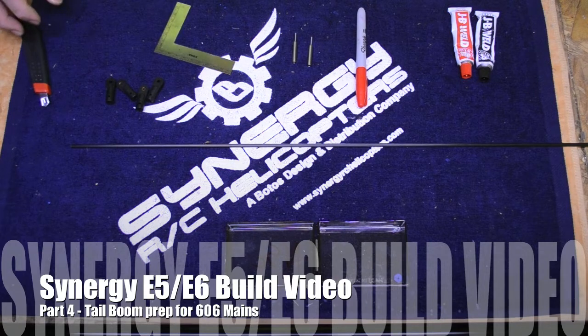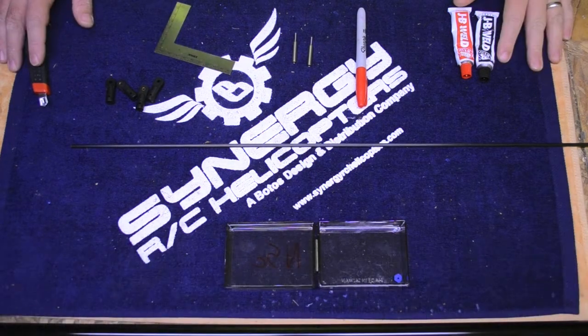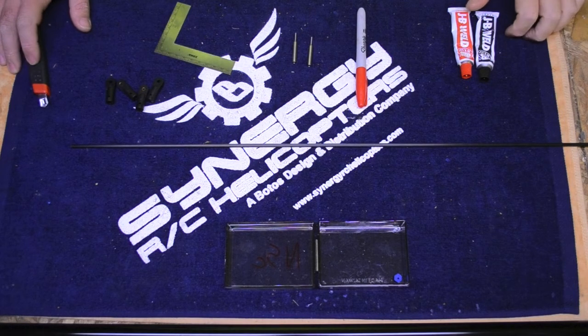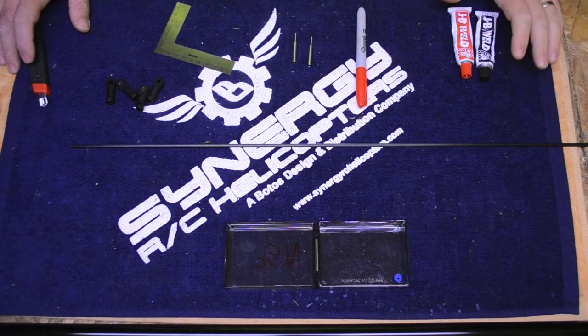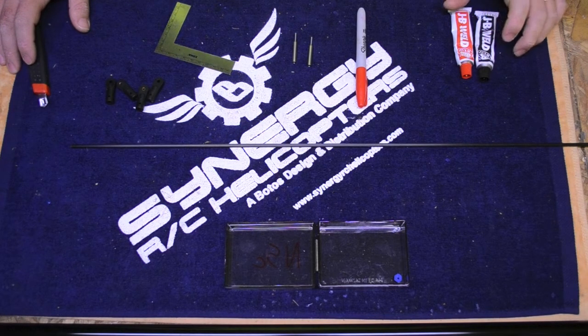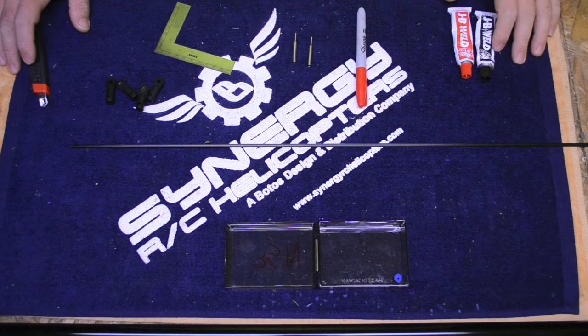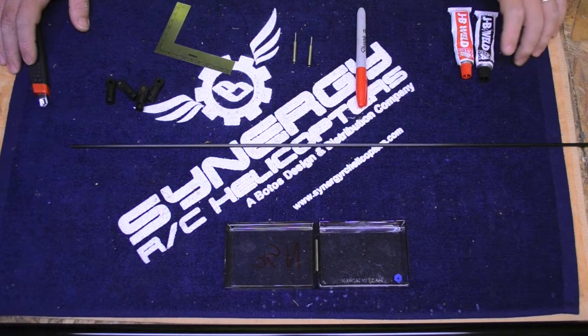Hello, Chris Sexton with Team Synergy. Welcome to part 4 of our E6/E5 build series. I made a comment that I had already cut the boom and torque tube for my E6 stretch, optimized for 630/606 blades.